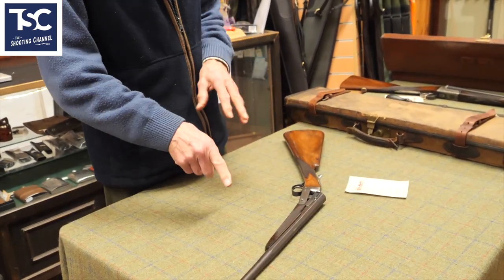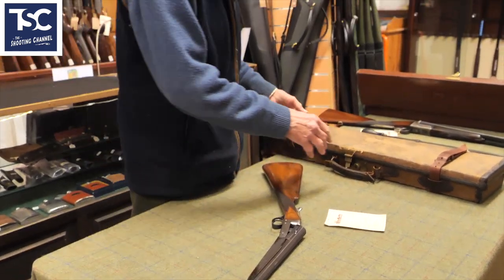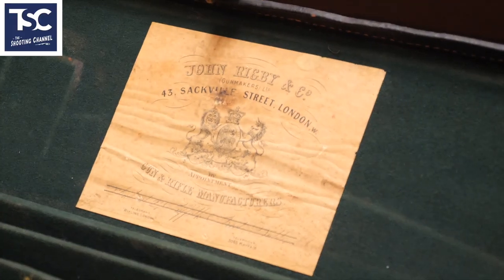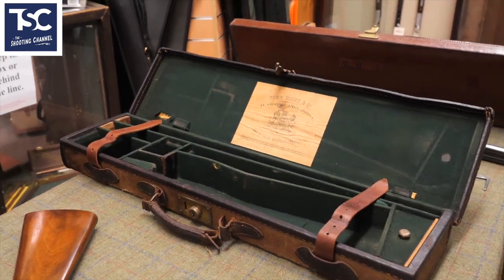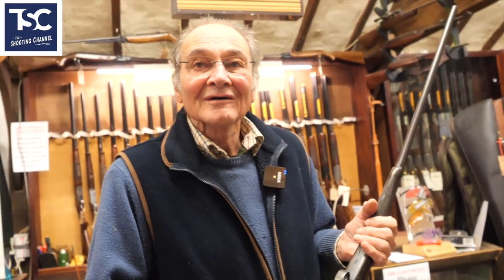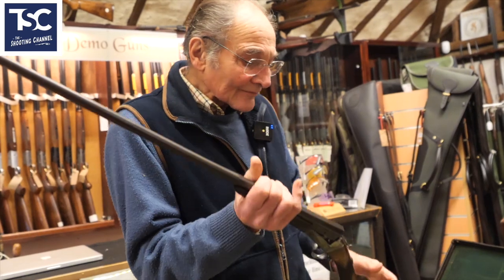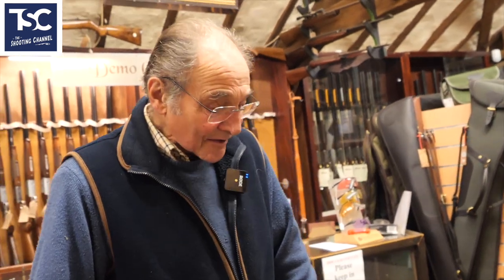It would be worth more as a rifle than it is as a .410. It's in its original case made around 1900. Rigby now belongs to a firm in America. The number on this gun is 1944 — that's not the date, that's the gun number. So without digging too deep, a calculated guess is it was made around the turn of the century.